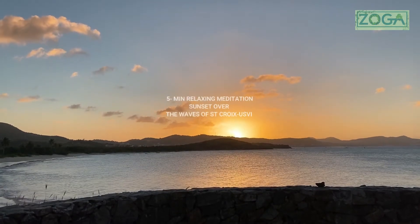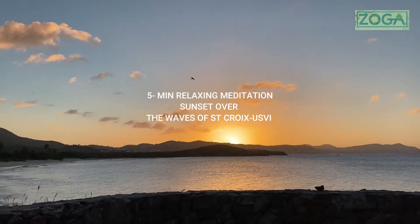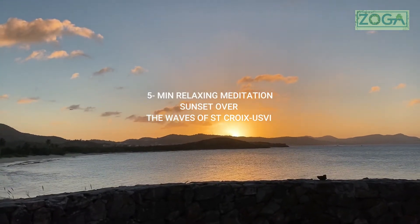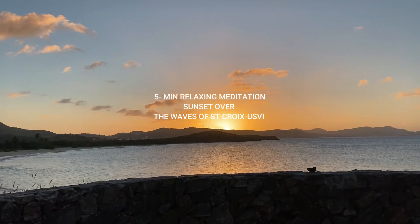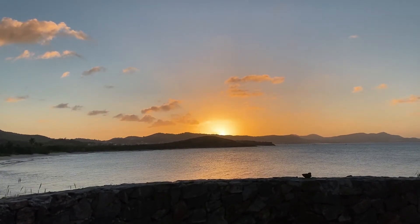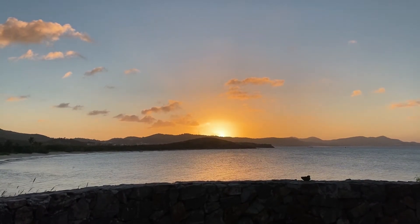Hello, and thank you for choosing to relax with ZOVA. Five minutes relaxing meditation. Please begin by finding yourself in a comfortable seated or laying down position, focusing on the breath.